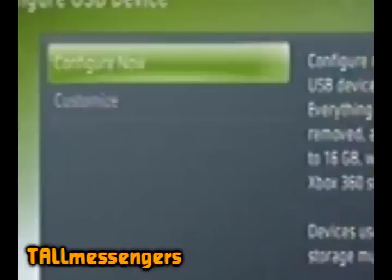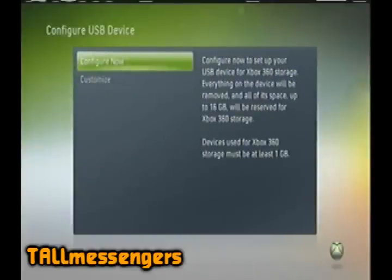Before customizing it, you have to make sure there's no data or files like videos, pictures, or anything else on the flash drive. You have to remove everything off of it to customize it, or you could just let the Xbox delete it.